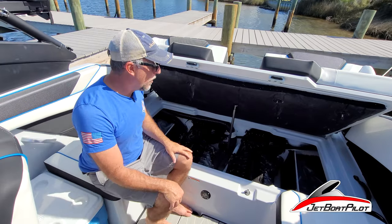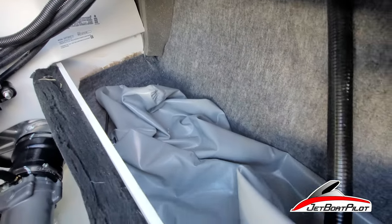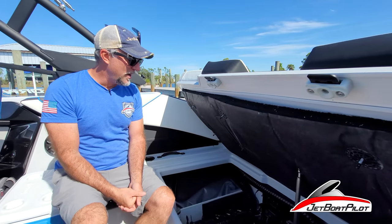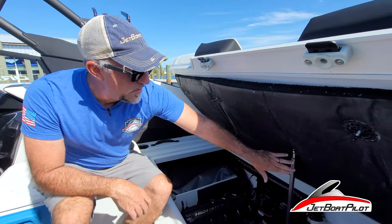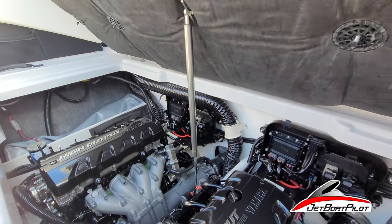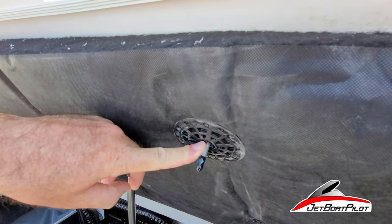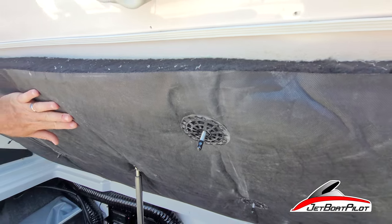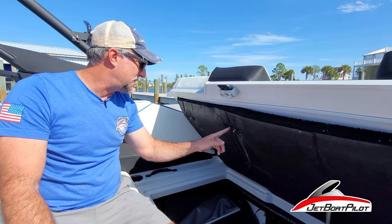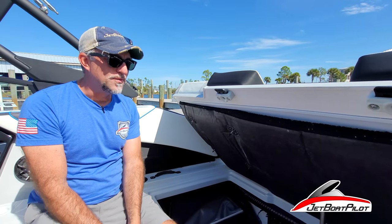Inside the engine compartment on the 222 XD, notice we also have the ballast bags both port and starboard. Those bags can be filled with water while you're underway — pumps are connected to the Kinect screen. Notice the single center stainless steel strut — long lasting, marine rated. This year I'm also noticing a really heavy-duty blanket that has finally been bolted up. In years past they used adhesive and it would fail over a couple of years and start falling down, but now this is secured in place with hardware and is not going to fall.